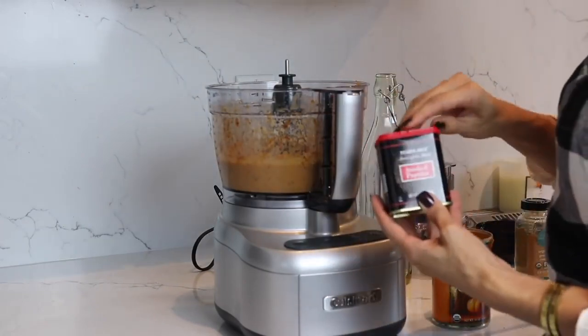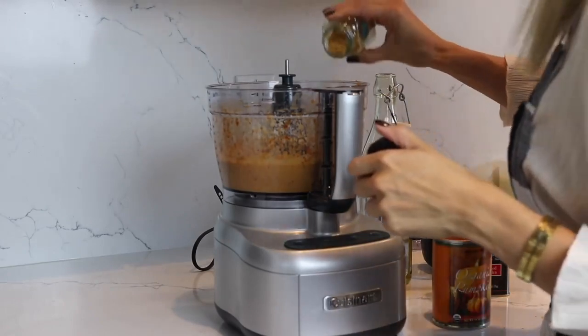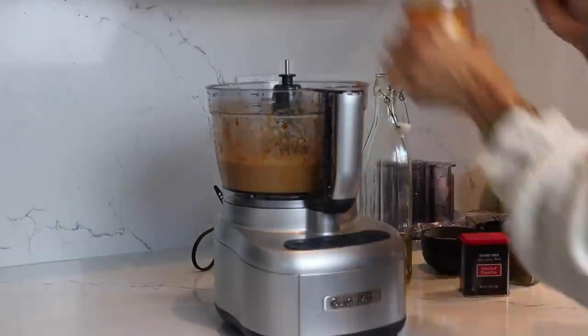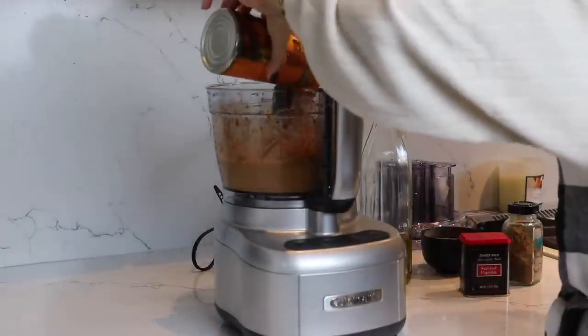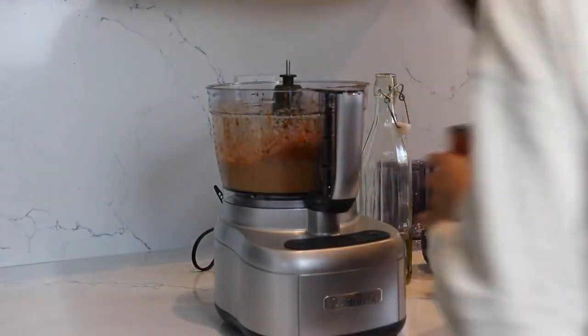Once you have all that in there, go ahead and add your smoked paprika, which is also one of my favorite things on earth. We're also going to be adding a little bit of cumin in here as well. Let that pulse for a couple of minutes or until it's nice and thick.